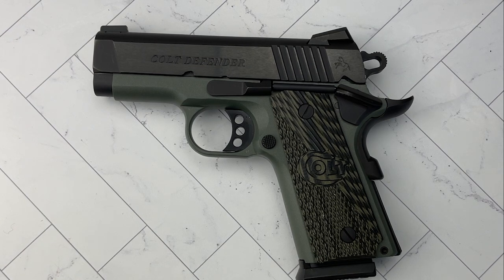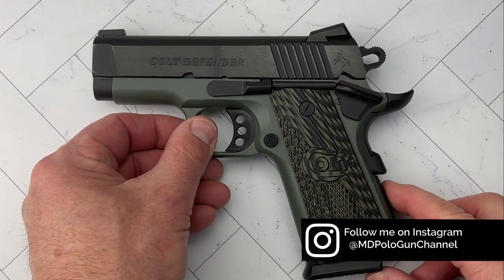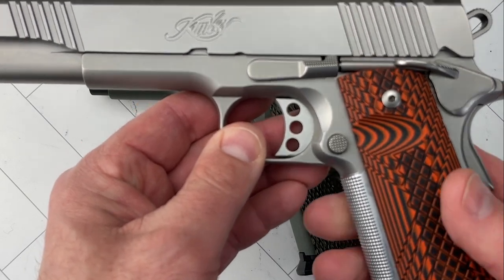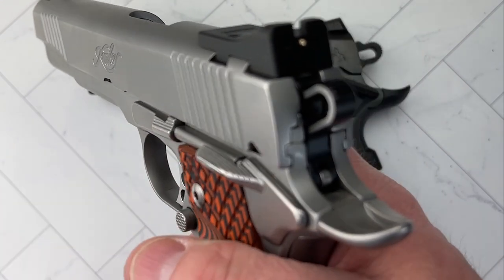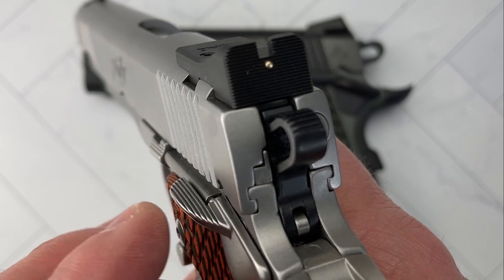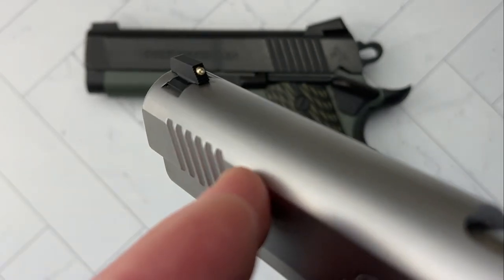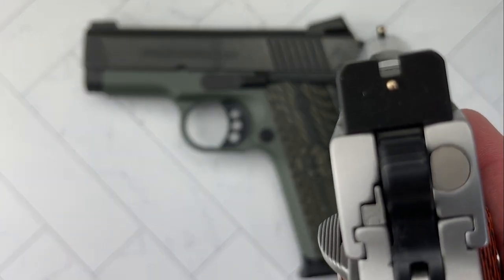I was very happy to see that — maybe I got something a little bit special. It came with two mags and the original Colt box. The box reads: Colt Defender, .45 ACP, three inch barrel, Forest Green frame, blued, TALO edition, one of 400. Also here is a sneak peek at my full-size Kimber 1911, which just had Heinie Straight Eight sights installed — 24 karat gold bead front and rear. We'll have a video on that pretty soon.